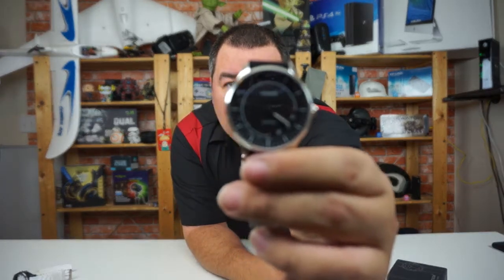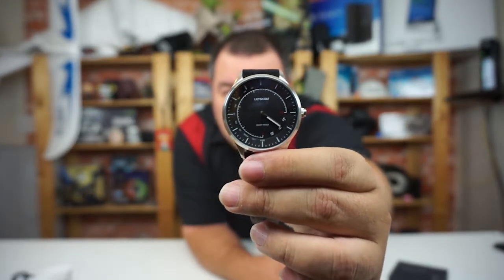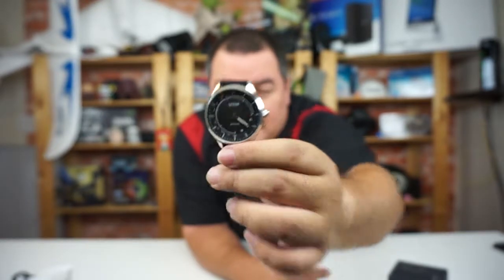For now, I've been using the Let's Come for a couple of weeks and I don't like it. It only notifies you when you're receiving a call, when you've got a message, or when the alarm has gone off. One cool feature: you press the button once and then twice and it finds your phone. That's cool, but that's really it.